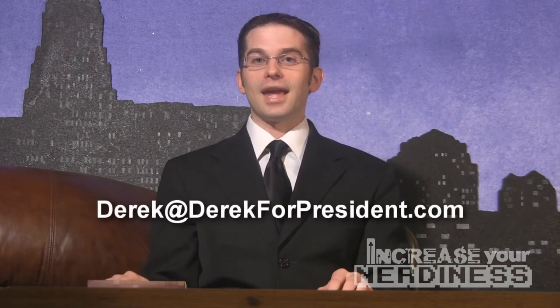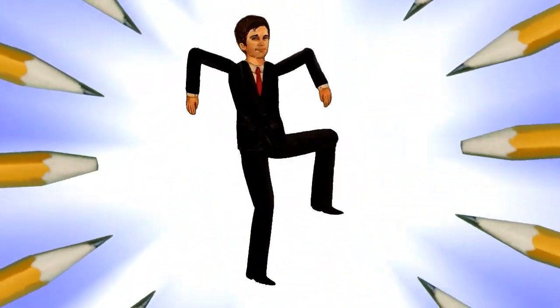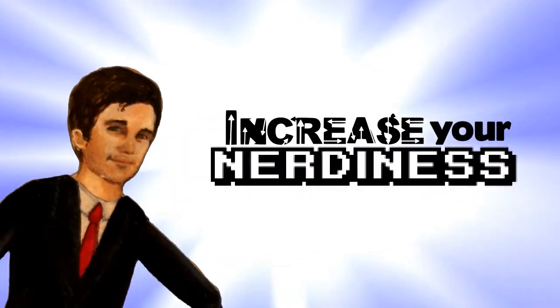I am enriching the world here on Increase Your Nerdiness. If you have a question you'd like to see addressed or some kind of tutorial, the contact is Derek at DerekForPresident.com. I look forward to hearing your question and maybe it'll be here on a future version of Increase Your Nerdiness. I'm Derek W. Trewsdale saying goodbye. Sharpen pencils, clear your desk — it's time to increase your nerdiness.